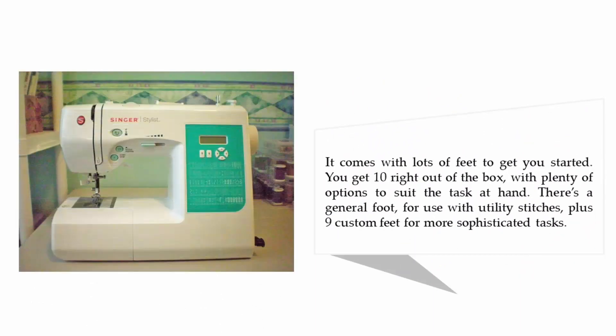It comes with lots of feet to get you started. You get 10 right out of the box with plenty of options to suit the task at hand. There's a general foot for use with utility stitches, plus 9 custom feet for more sophisticated tasks.